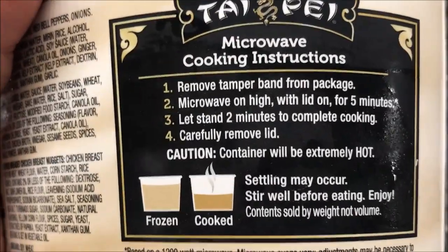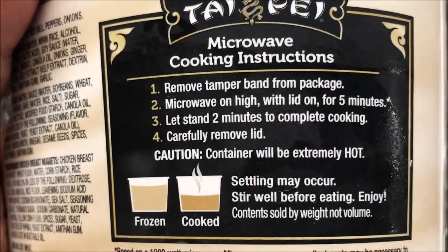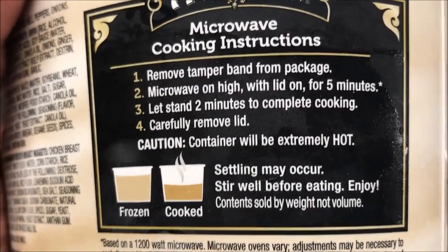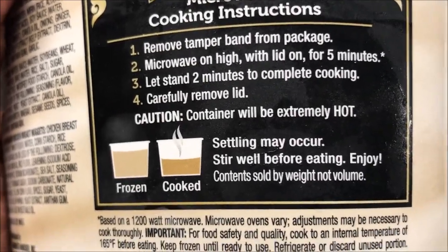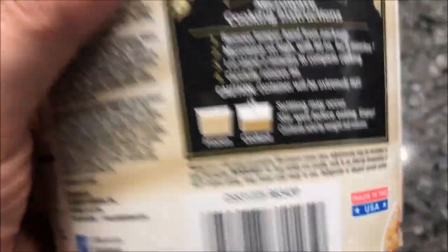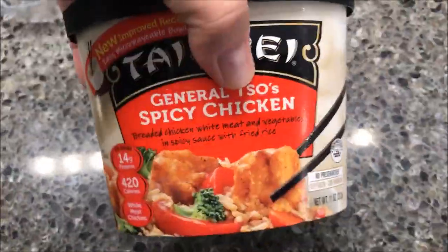I've already removed the little plastic ring around it so I wouldn't have to do it on camera. Microwave on high with lid on for five minutes, let stand for two minutes until complete, then carefully remove the lid — container will be extremely hot. You don't have to add anything for these, just get it in there. I'm going to show you what it looks like beforehand.